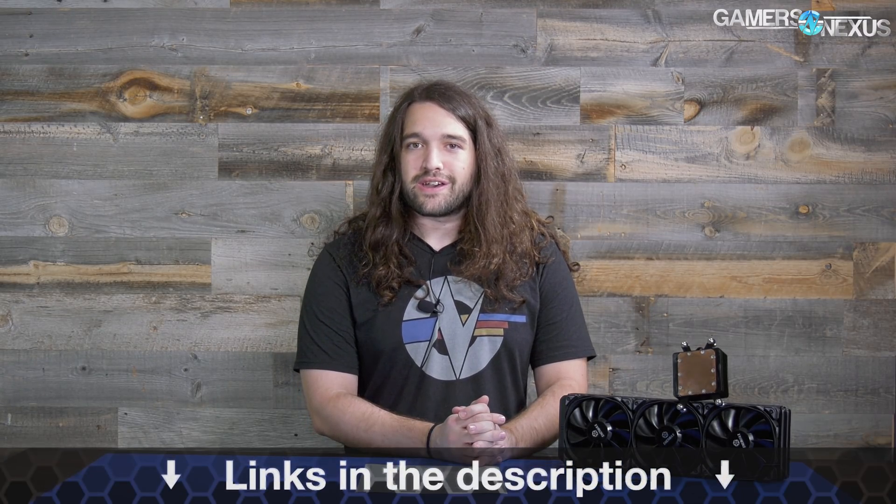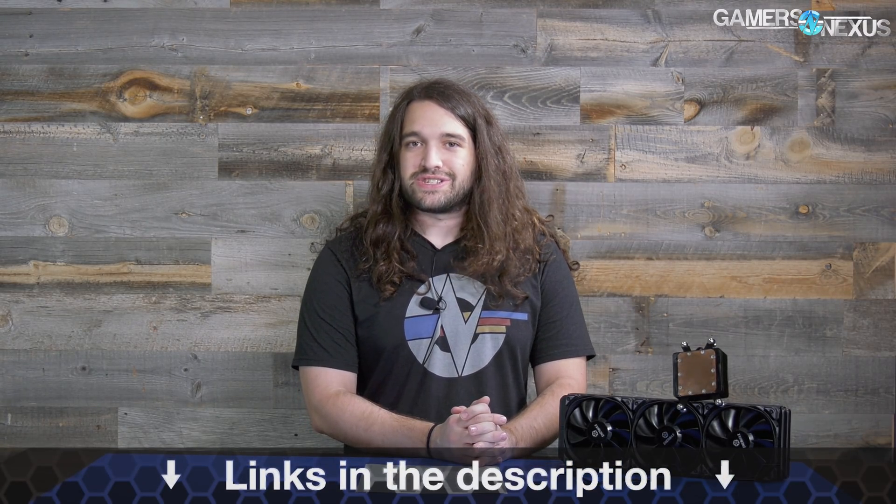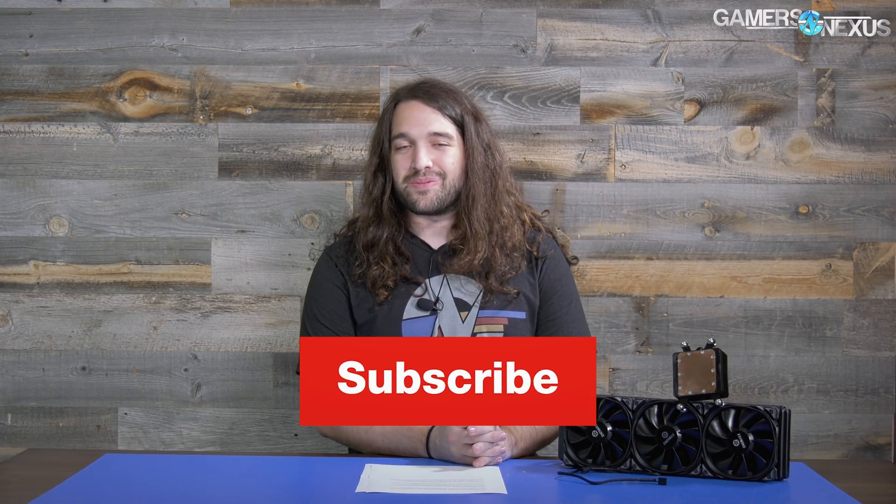That's it for this time. You can go to patreon.com/gamersnexus to support us directly, or store.gamersnexus.net to pick up a shirt or our new stickers, which we finally got in. We need to slap one onto the Xbox, turn it on, and watch it melt off — because the Xbox hits really high idle temperatures, as you can see in our previous video. Thank you for watching, and I'll see you all next time.